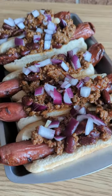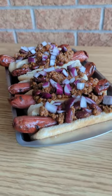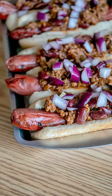I'm adding a little bit of red onion to the top, but you can add mustard, you can add cheese and make them chili cheese dogs. Whatever you like, you add.